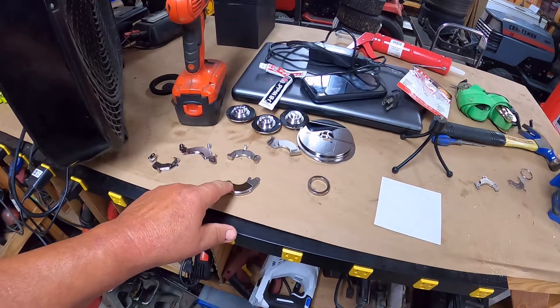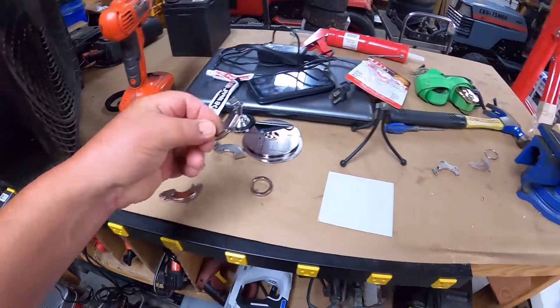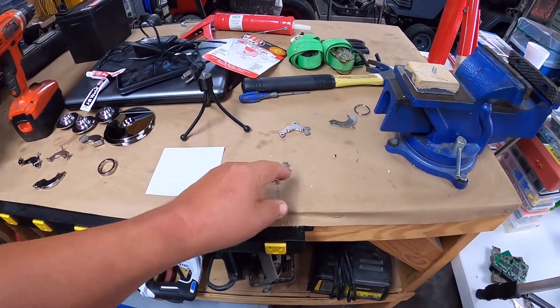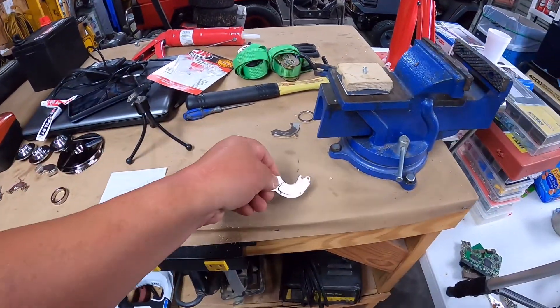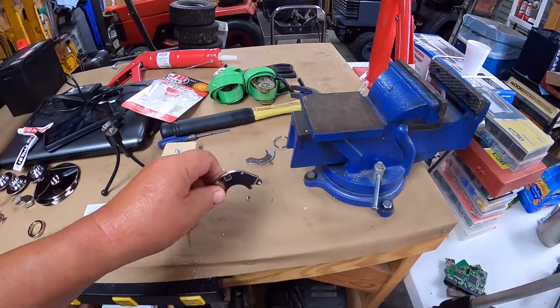Yeah, you tear one of these hard drives apart — especially the older ones. Now, some of these magnets you have to do a little trimming because they've got these tabs, but you can basically just saw those tabs off and make a flat magnet. This is a bigger magnet — let's just try it real quick.